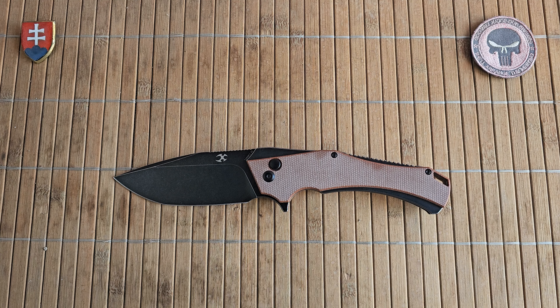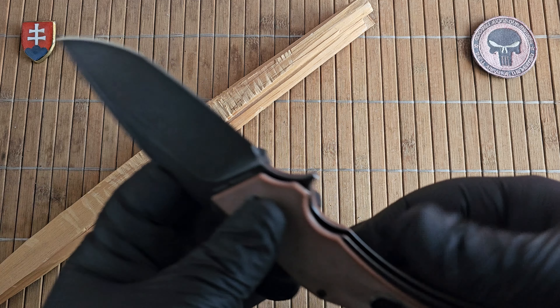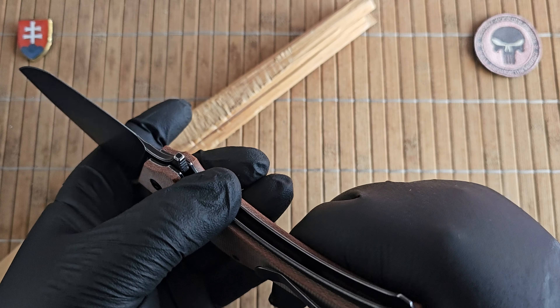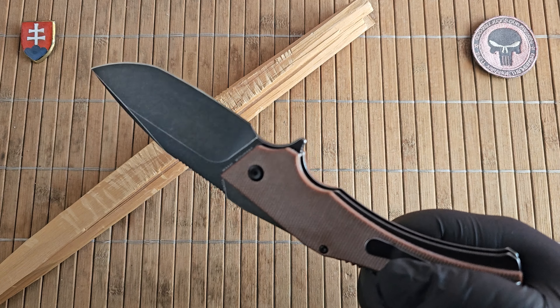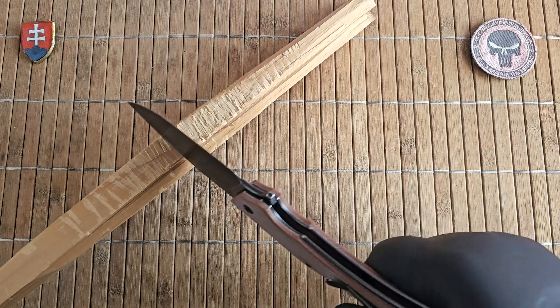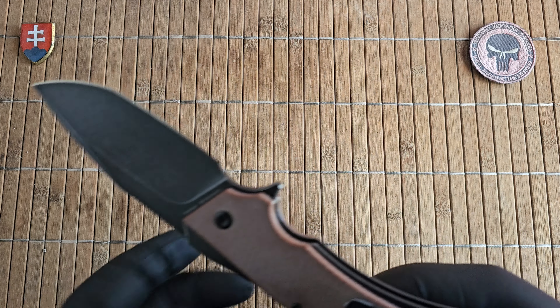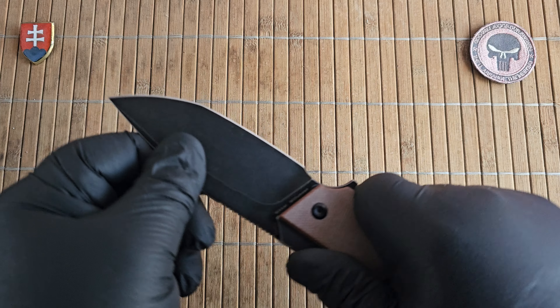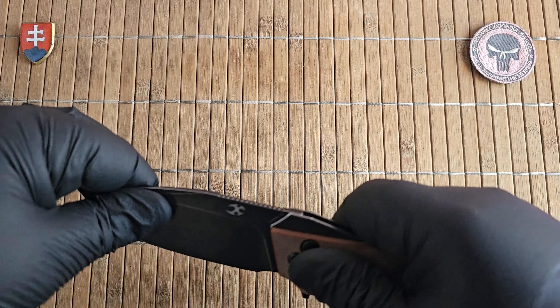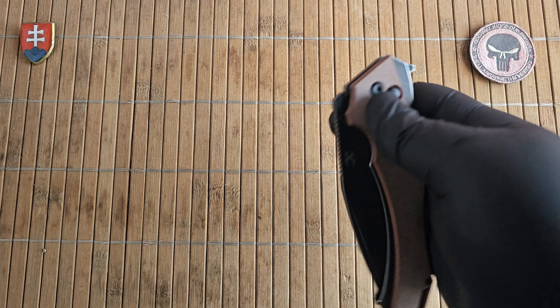Now let me show you the dreaded stick test — will the button lock fail or not. This is perfectly fine. No blade play whatsoever. Really nice.